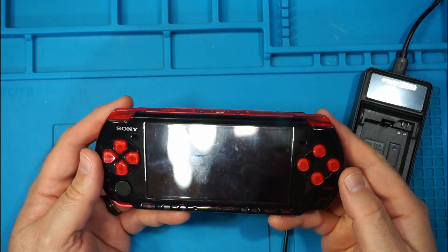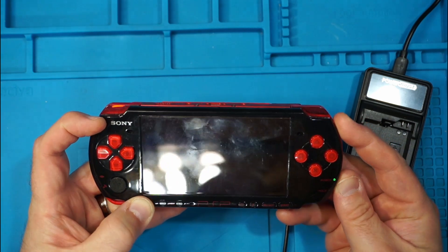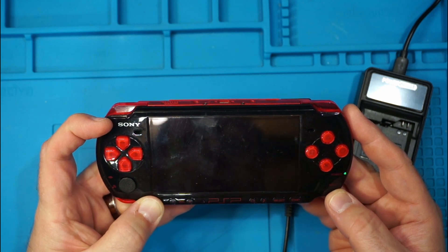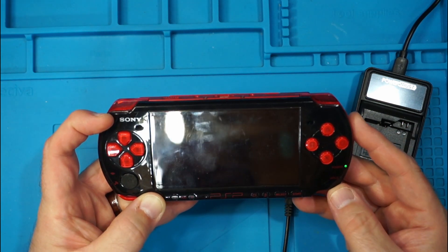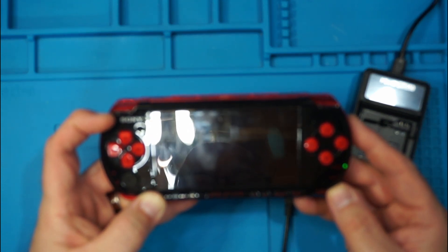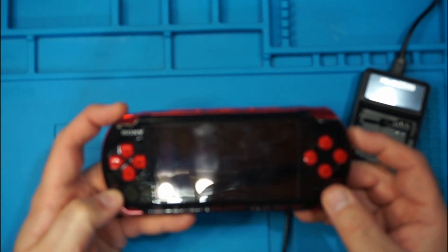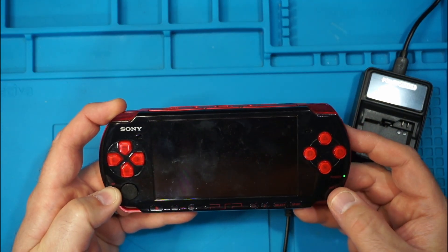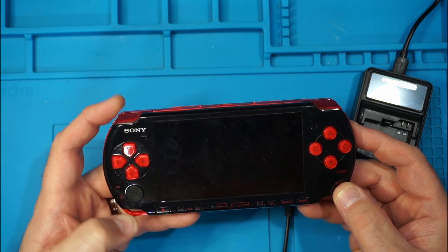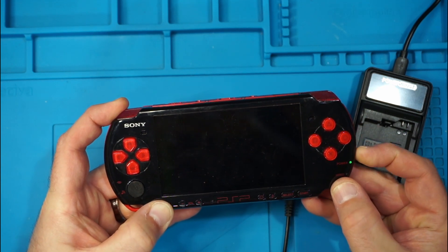We're going to try it again. I realized that I didn't have a memory card in - not sure if that's required to boot up. So let's try the PlayStation button again and turn it on. I'm not even seeing the memory stick LED flashing to show it's accessing it, so I don't think this is going to work. And nope. The next thing you could try is holding down the left trigger and doing the same process. And nope.